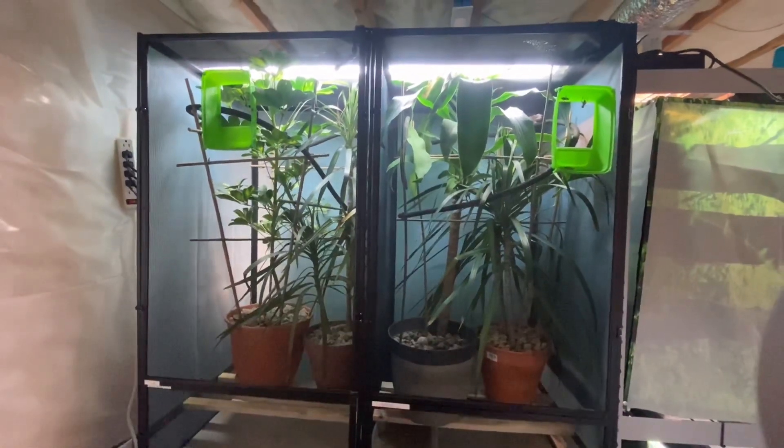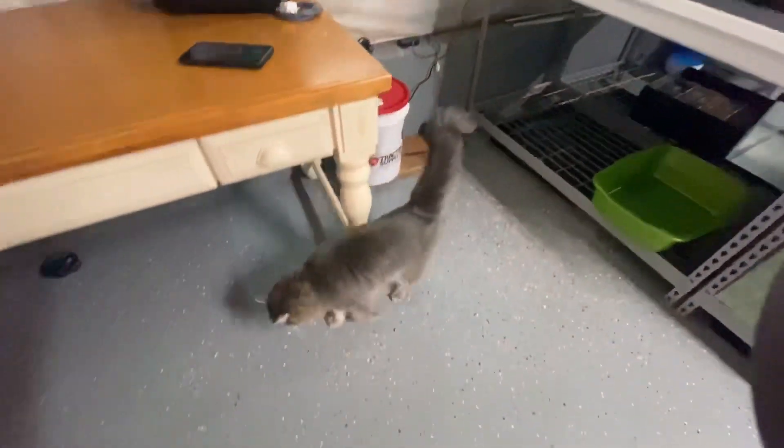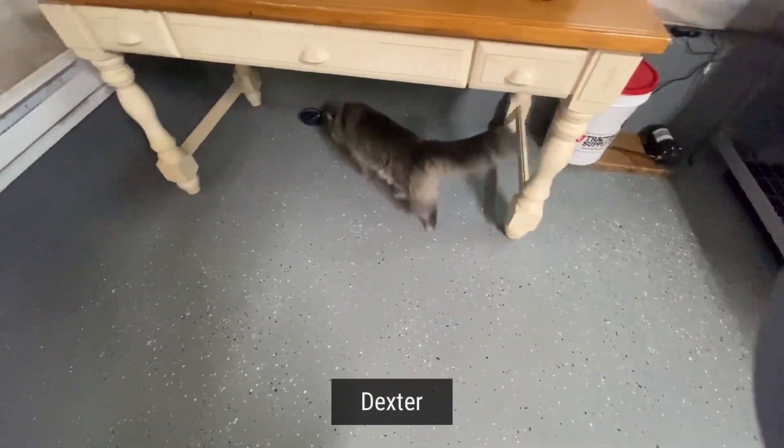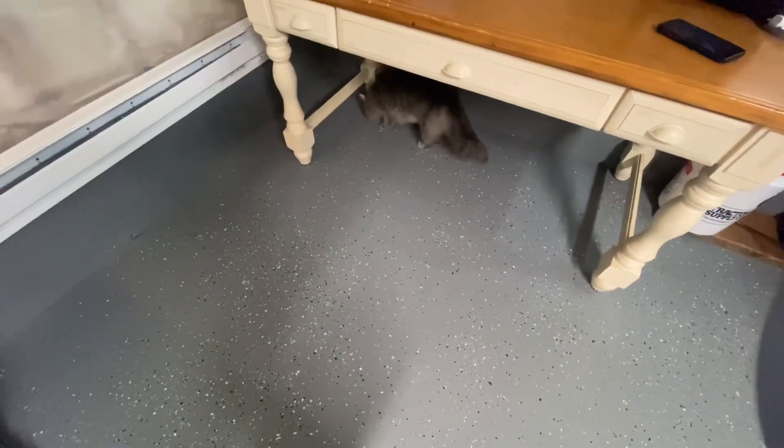Over here we have some of our Ambanjas. We got our new blue, and then we have a female right next to him. And this is our cat - he follows us everywhere. He's probably the best cat in the world because he eats all our crickets. Any cricket that escapes, he definitely gets them.